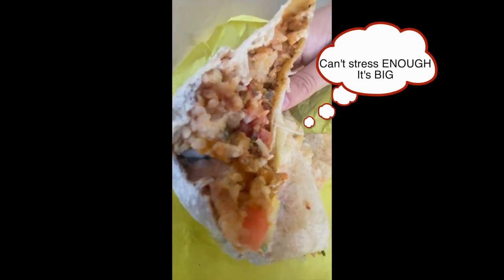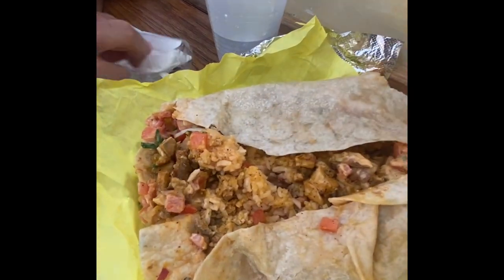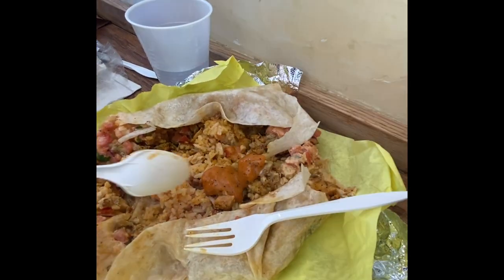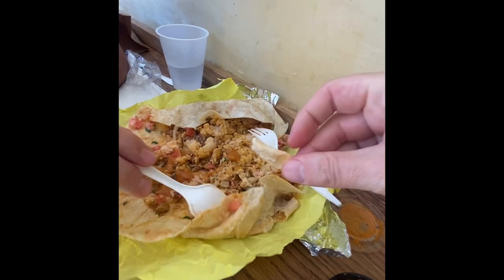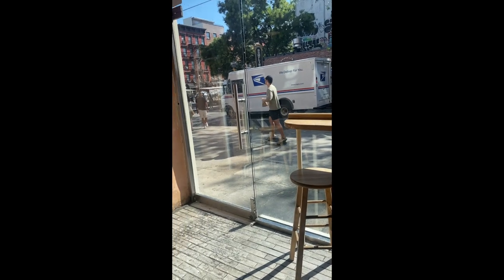This burrito is so big and so messy. We just put it down because it was spilling all over the place and decided to just eat it with a fork and a spoon. It's big enough for two people if you are having lunch, in my opinion. Taking out is probably the way to go.